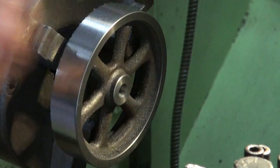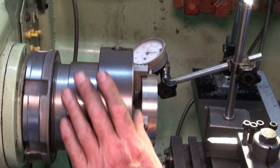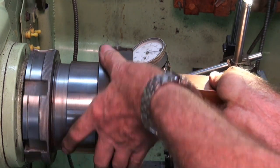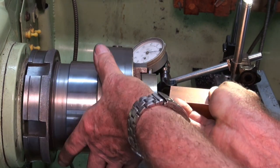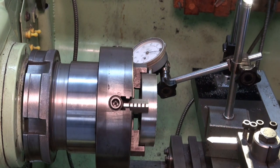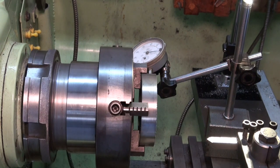That takes care of that side. All I'm going to do now is flip it over and machine the other face and chamfer there and we're done. I've clocked that in on the four-jaw chuck and I'm just giving it a tap — it's probably about 100 microns out. I'll tweak that a little bit until I'm happy with it and then we'll just go ahead and machine that face.